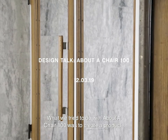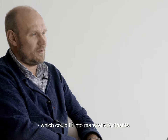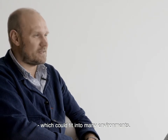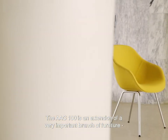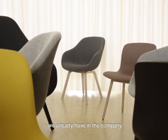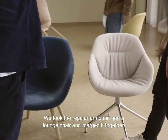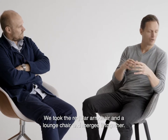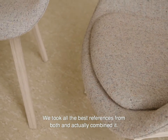What we tried to do with the AAC 100 was to create a product which could fit into many environments. The AAC 100 is an extension of a very important range of furniture we already have in the company. We took the regular armchair and we took a lounge chair and we merged them together. We took all the best references from both and actually combined it.